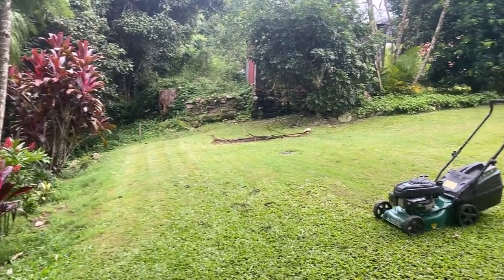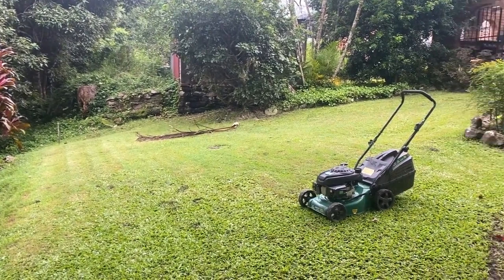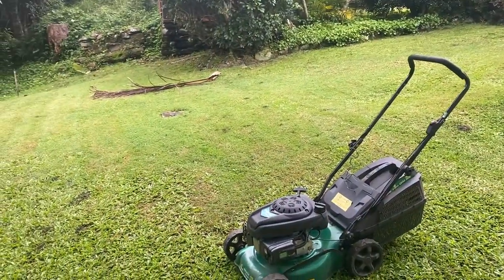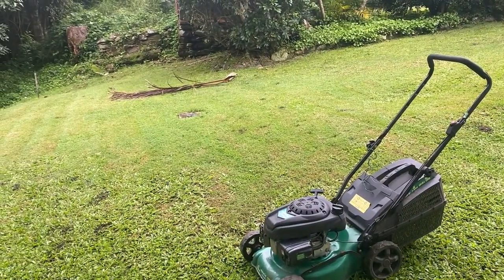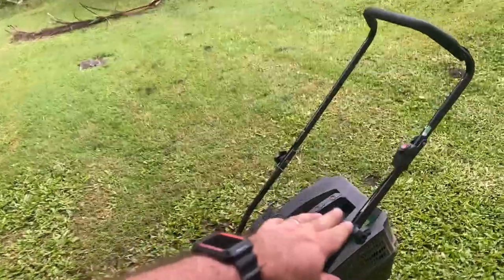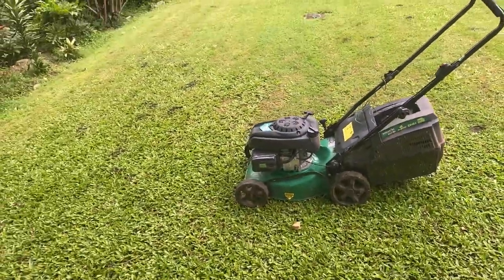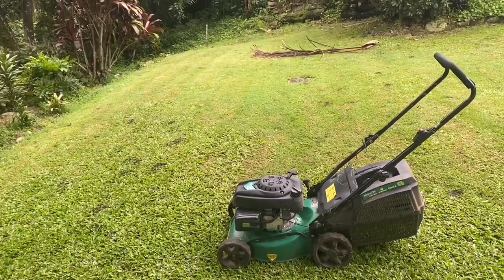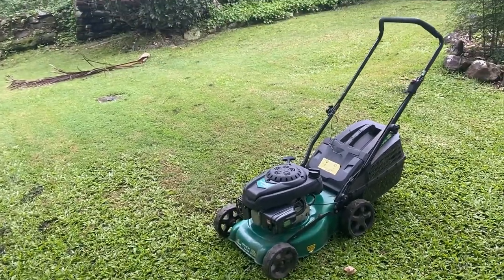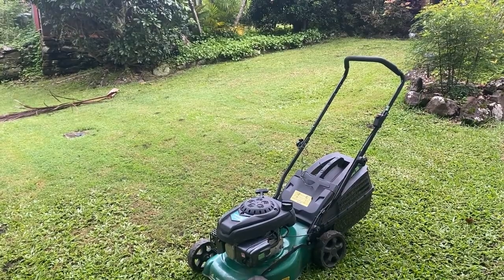I was actually able to mow my lawn all over again - that's how fast it grows in six days around here. It still has a little bit of a cough and spit once it gets warm, so I might need a new spark plug. It still has the original Chineseium spark plug in it - never been replaced. I bought this mower new in early 2017 and it's never had a new spark plug.